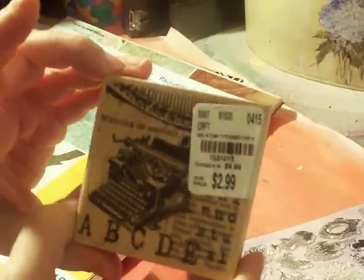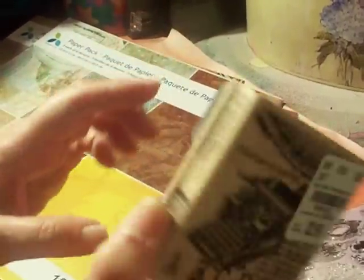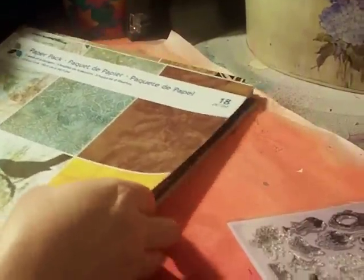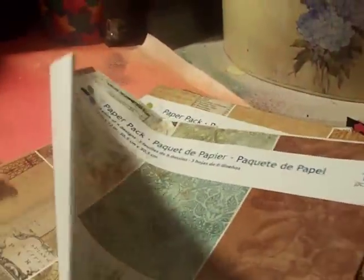This is perfect. I do have an Eiffel Tower stamp but this is a smaller one and I like it. Another stamp I got has a typewriter and some writing with ABCs — it's a cool wood-mounted stamp for $2.99.